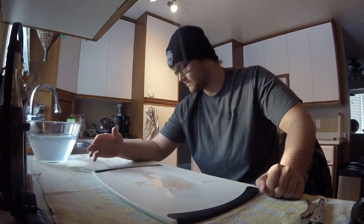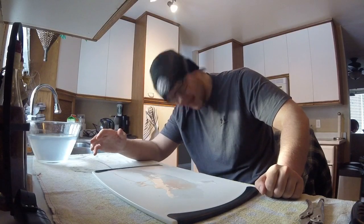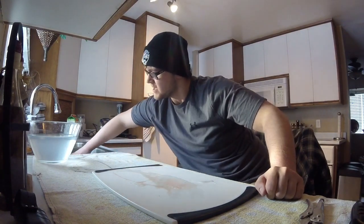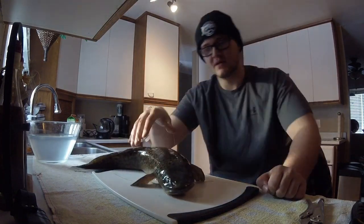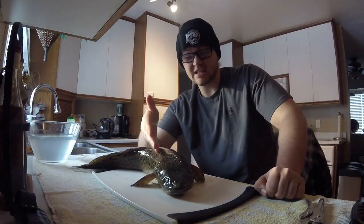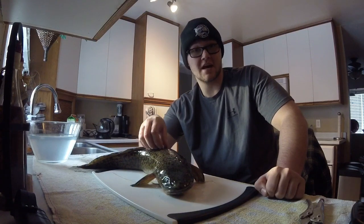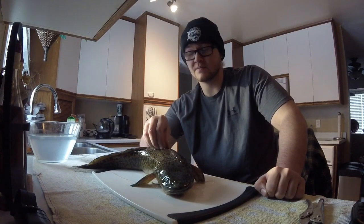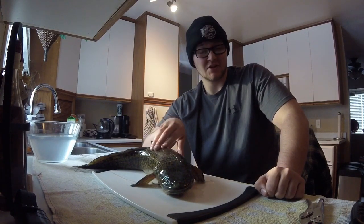Hey guys, what's up? Zach here, and guess what? I'm not going fishing today, but we are doing something fishing related. As you've seen the other day, I went out for some burbot. They're very tasty fish, they're very fun to catch. Highly recommend them. They are an underrated fish, that's for damn sure.